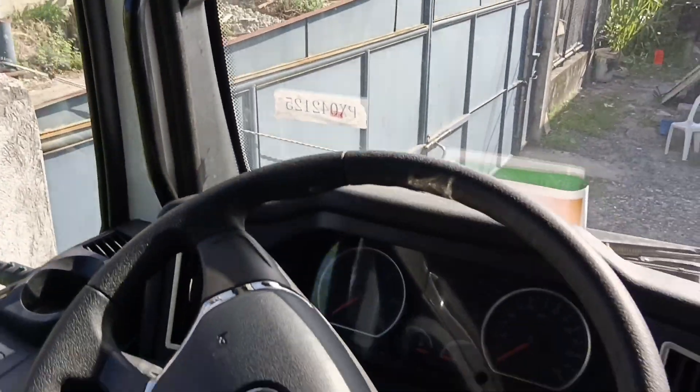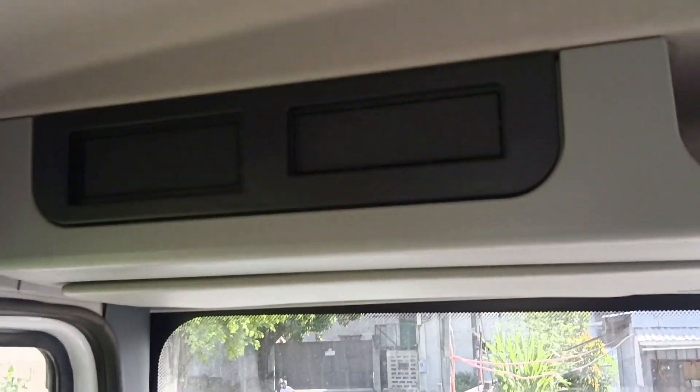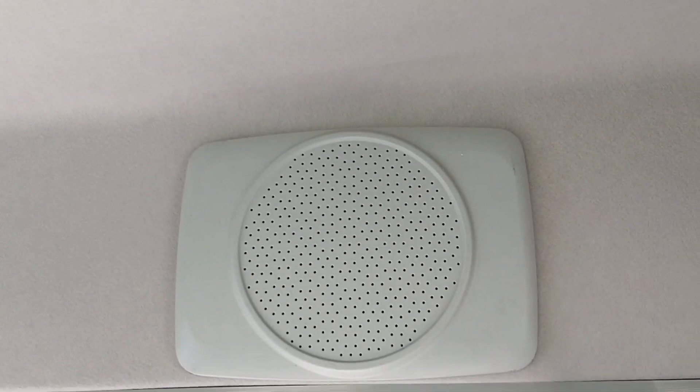Ayan yung kanyang compartment — yung pinakasealing compartment niya, open lang siya. Ito yung speaker — ang ganda yung speaker, malaki.